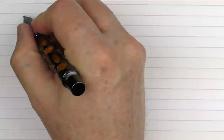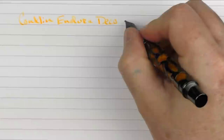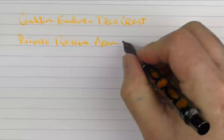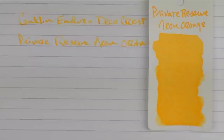Here we go with the writing sample for the Conklin Endura Deco Crest. In regard to an ink, we are using Private Reserve Neon Orange. This is a 1.1 stub. Private Reserve has recently released a number of neon colors that are very interesting. This is the neon orange — it is a little bit on the milky side. I wish it was just slightly more vibrant.